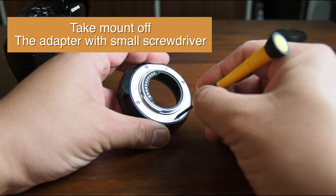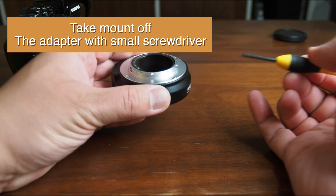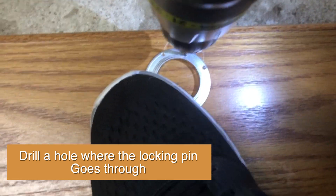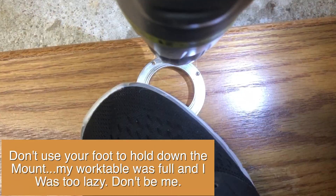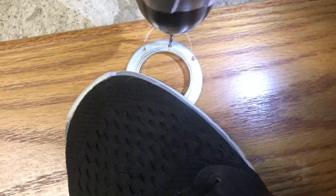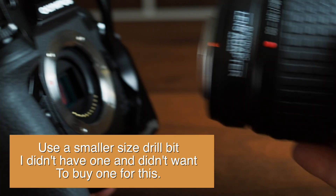To fix this problem, take the mount off the adapter with a small screwdriver — I won't bore you with showing you every second of this. Next, drill a hole where the locking pin goes through. You probably don't want to use your foot to hold the mount down while you're drilling. I didn't have a small drill bit so I just used what I had — it's not really a big deal to me.